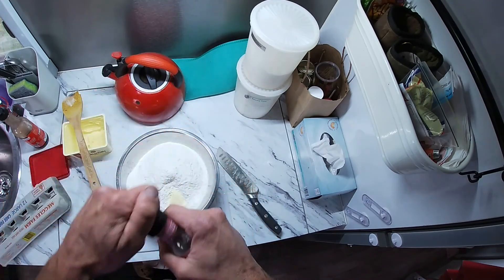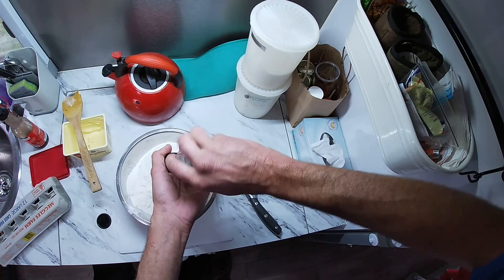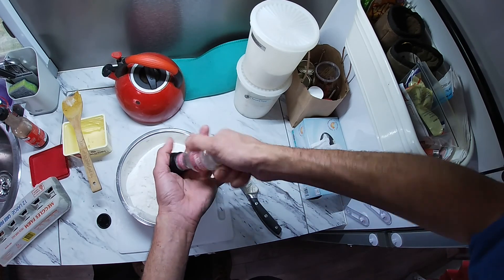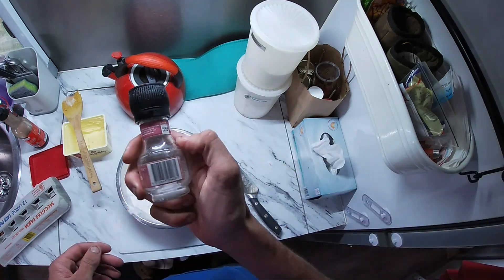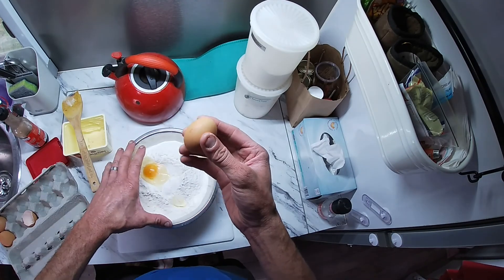Salt — Himalayan pink salt I'm using today, viewers. About fourteen aggaduggers on your pink Himalayan salt. Eggleberry — one. Eggleberry — two. Poke it for good luck.